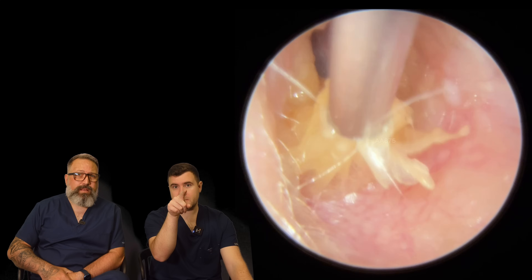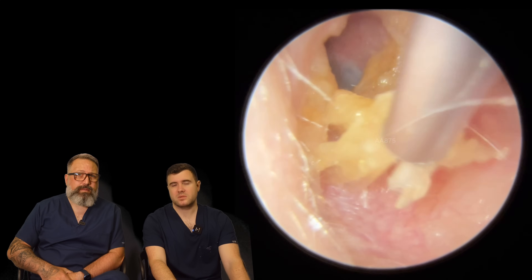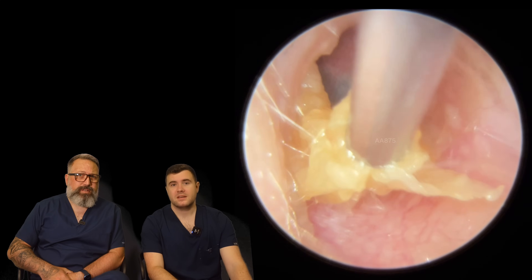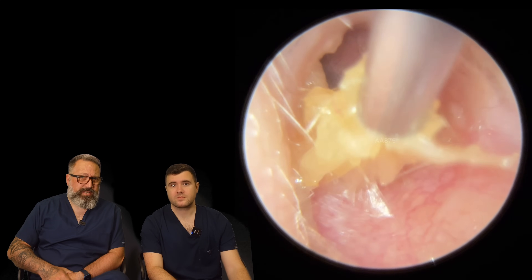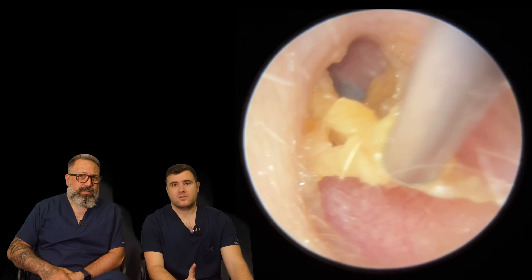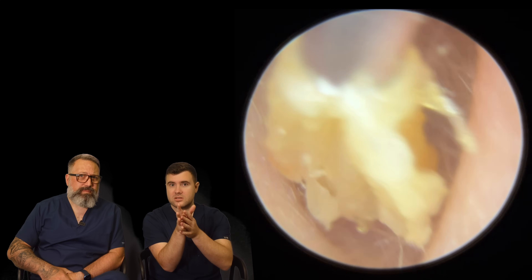You can just about peek the eardrum at the top there, so not completely blocked. But the patient was having some difficulty with this and needed to get this whipped out. Well, not an easy one either, because that keratin is hanging on for dear life on there — it doesn't want to budge. I've purposely put the fine end on in this case, because with these kind of skinny ones,